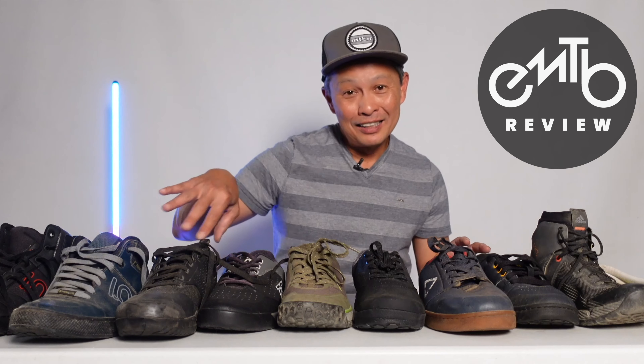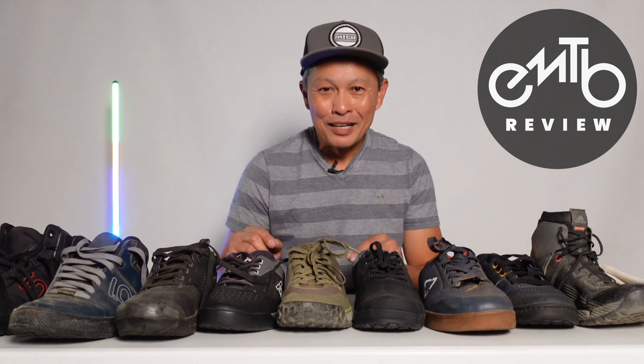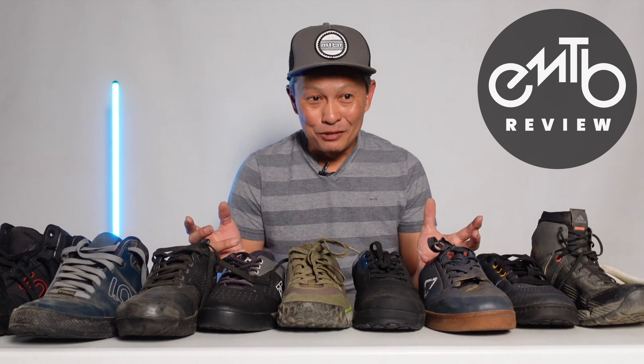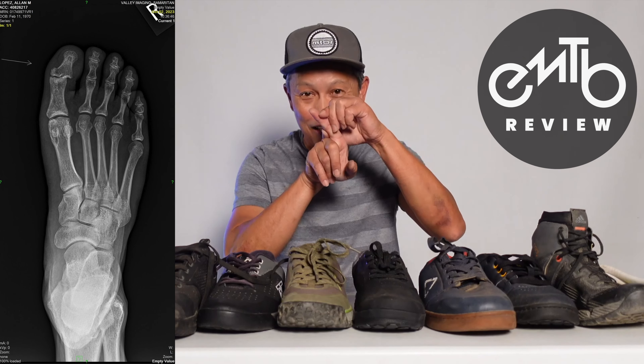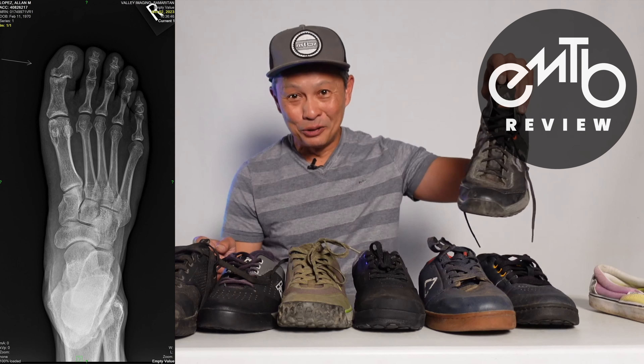I wanted to make a quick little video about foot protection because we were out riding yesterday. A friend just snagged a little root, did some dirt sampling, brushed himself off. And then at lunch, he found out his big toe was crooked — and now we find out it's broken. And he was wearing this shoe.